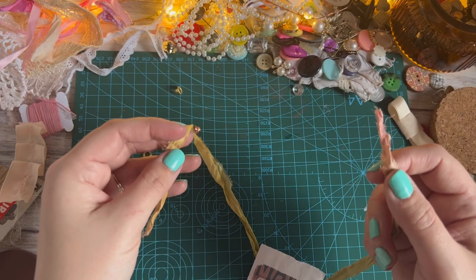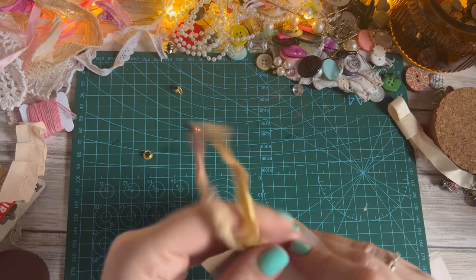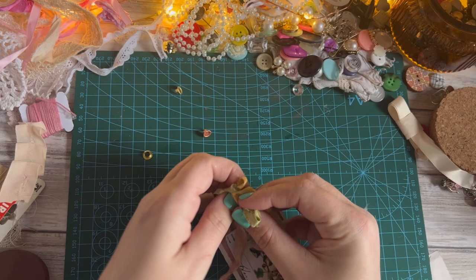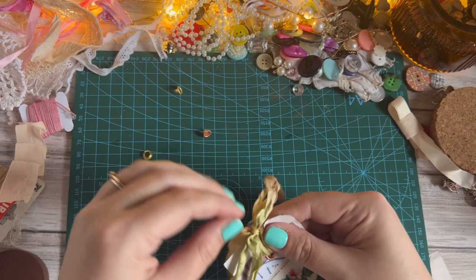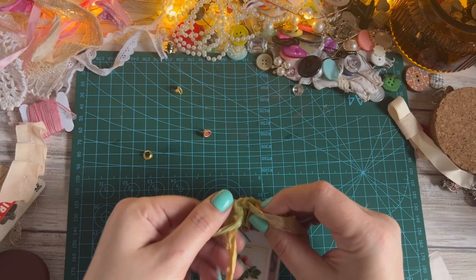I'll thread them through that way and we'll tie a little bow — I think a nice big long ribbon on this one. A little bit tight there — forget it's only paper — just going to loosen that slightly. Okay, so that's another one.